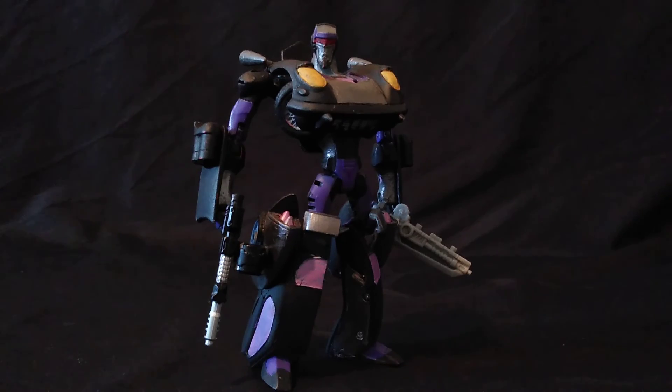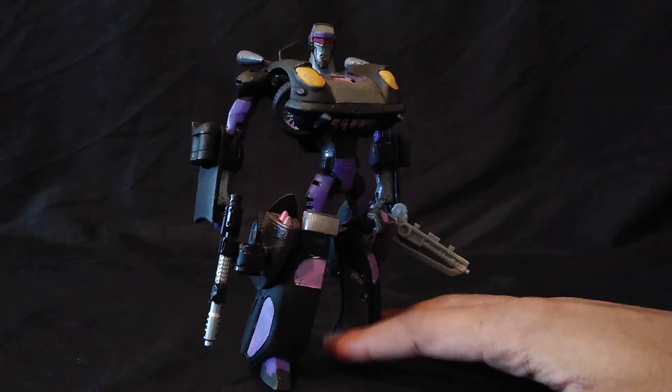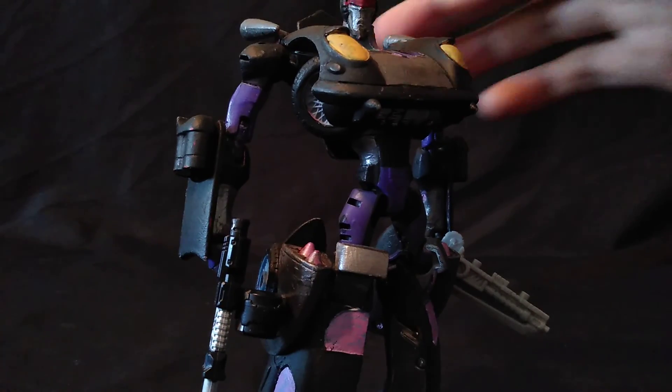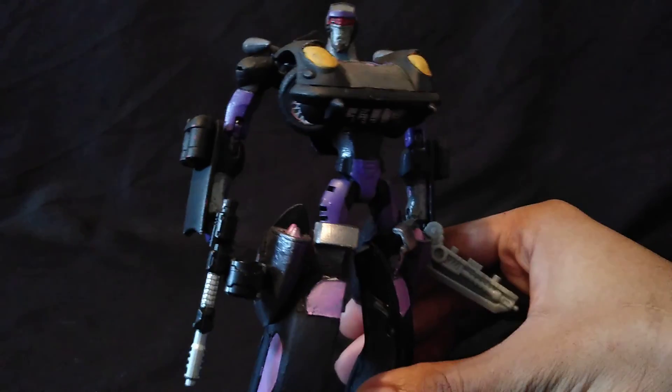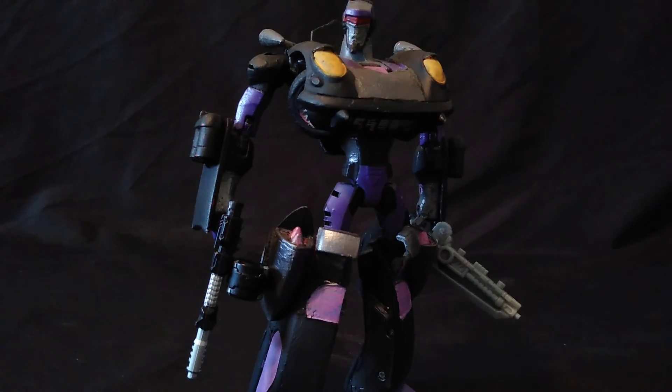Notable alterations: I have shaved down his mouth — the lips are less pronounced per se, since the original concept which I based the custom on did not have pronounced lips.